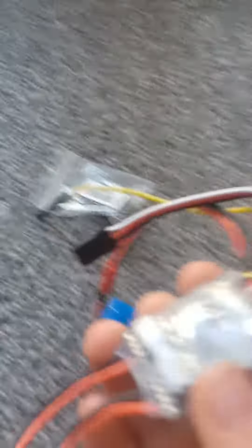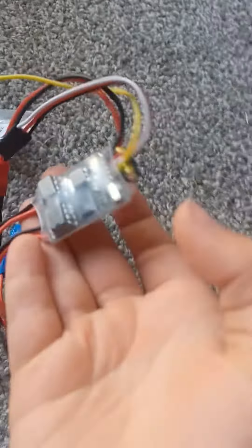Then this is my ESC — my wonderful brushed ESC. Wait, is that a switch? How do I turn it on? The switch is all the way in there.